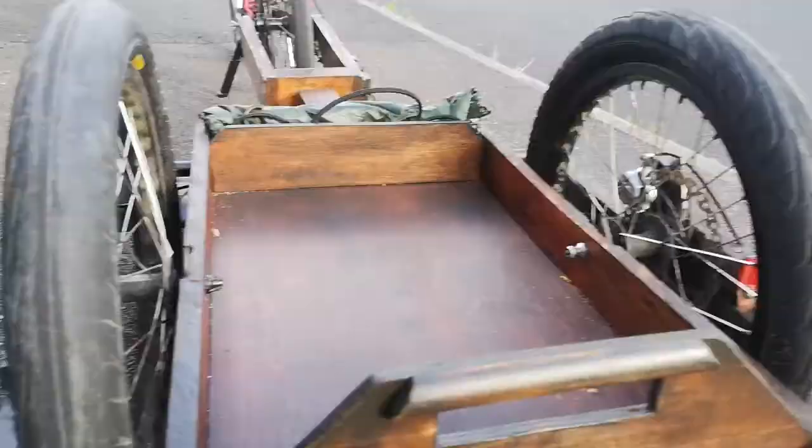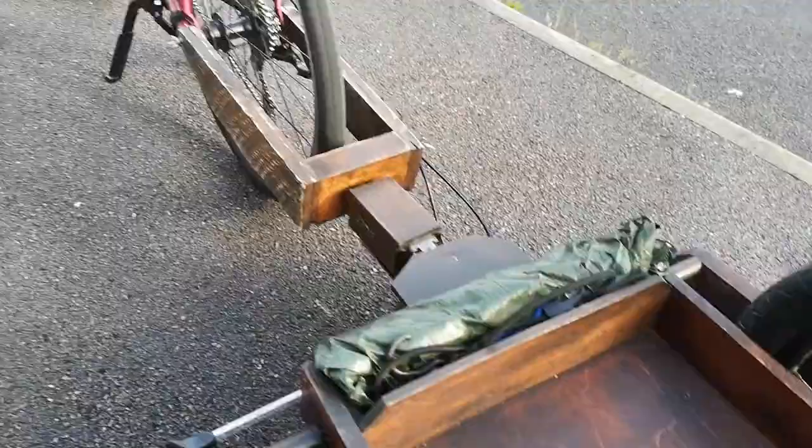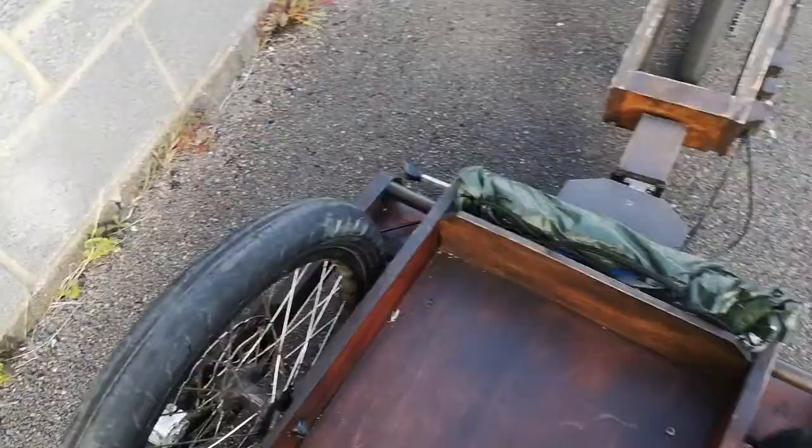Put a box on the back of this one, relatively simply — it's working on a quick release. And if anyone was building these things, the key to stopping it flipping over is to get this bed lower than the axle. Doesn't have to be much, but it's got to be lower than the axle, otherwise it's going to fall over as soon as you put anything in there.